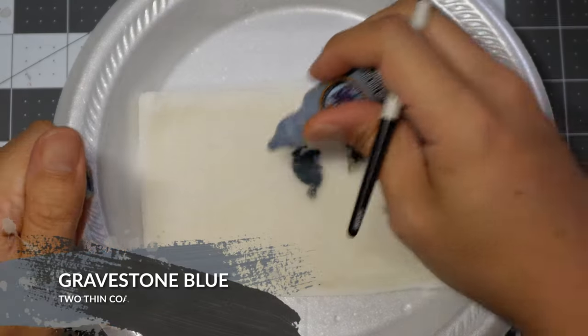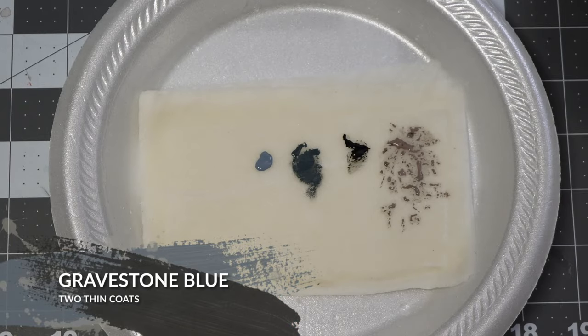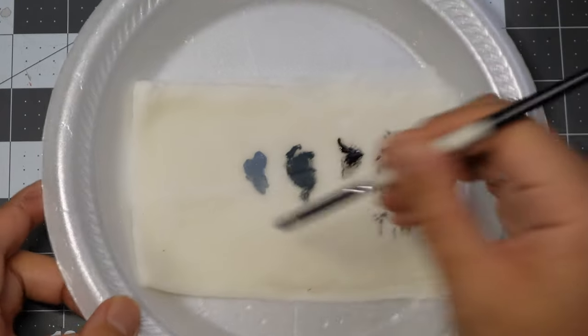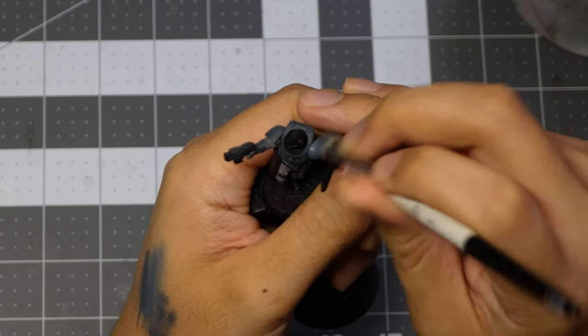For the last part of step one, we're going to be using Gravestone Blue from Two Thin Coats to dry brush in our highlight. In this part, I'm just focusing on the shoulder pads, the chest, the back, and the arm guards.